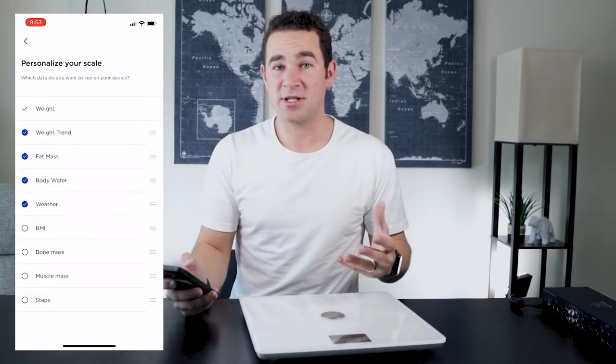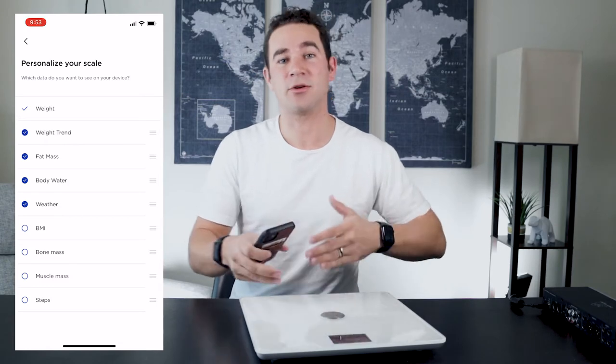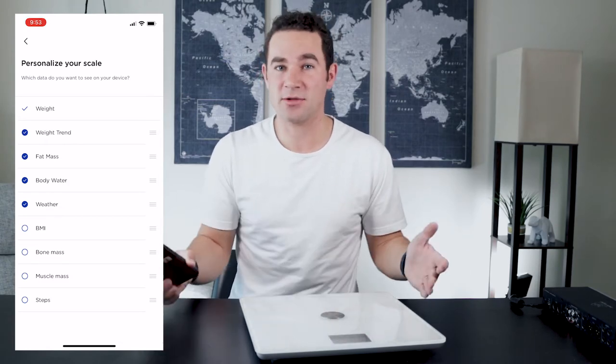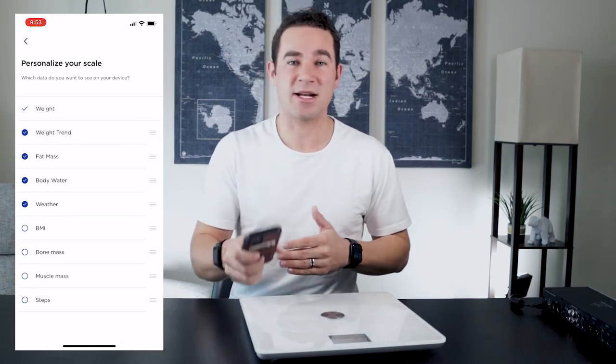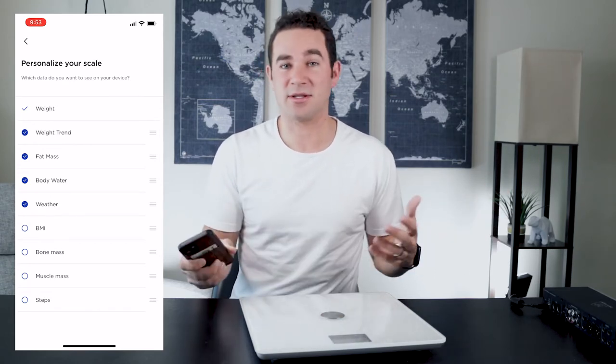I set a goal to be more consistent, and being able to track progress over time effortlessly is super important to me, and the Withings scale does a great job of that. Now let's talk about the specific screens this Body Plus scale has. The cool thing about having the app in conjunction with the scale is that you can customize the screens you see on the device. When you personalize your scale, you can even do this specific to each user — if you're using this single scale for an entire household, you can uniquely set up the screens for each person. So I have my own setup and my wife has her own setup.